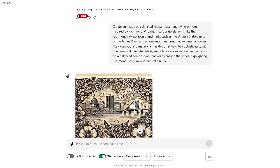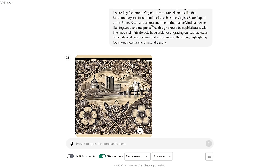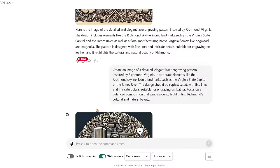We fed it back in and this time we took shoes out of the prompt. The prompt still said to have a floral motif, but it was really focusing on that. The image isn't bad, but our landmarks aren't quite right — the Capitol isn't over by the river, it just jammed it in there because we said State Capitol. So it doesn't exactly work and isn't what we wanted to engrave on the shoes.